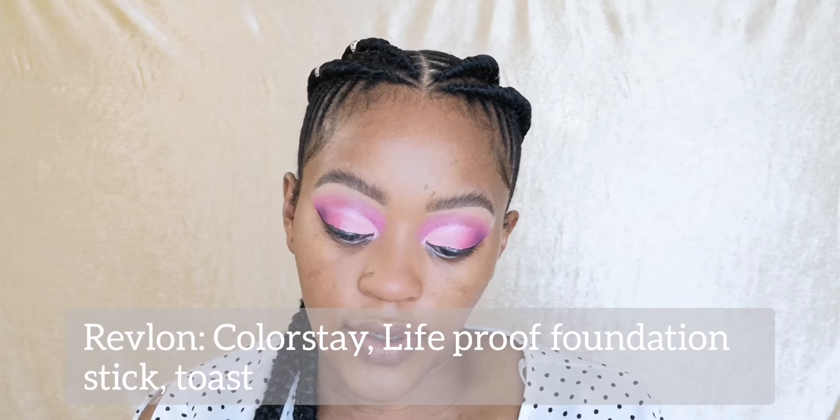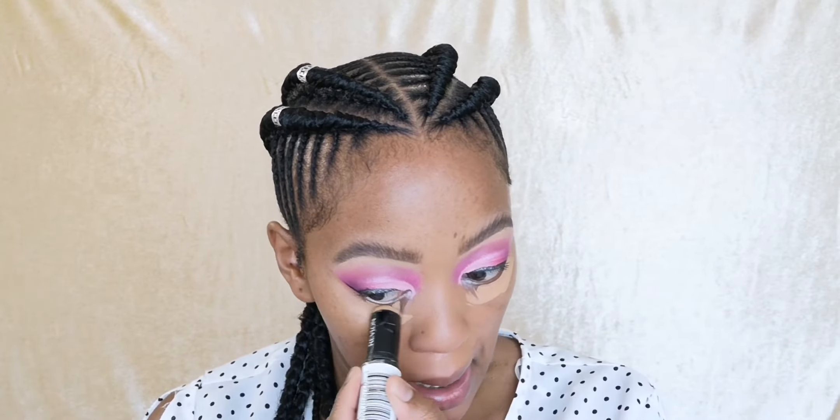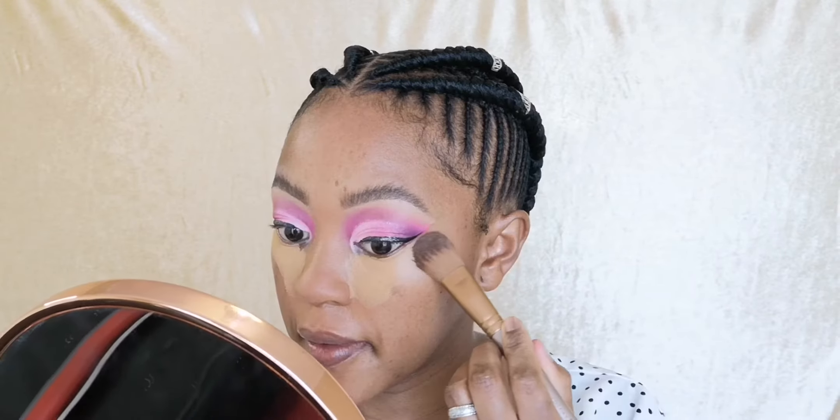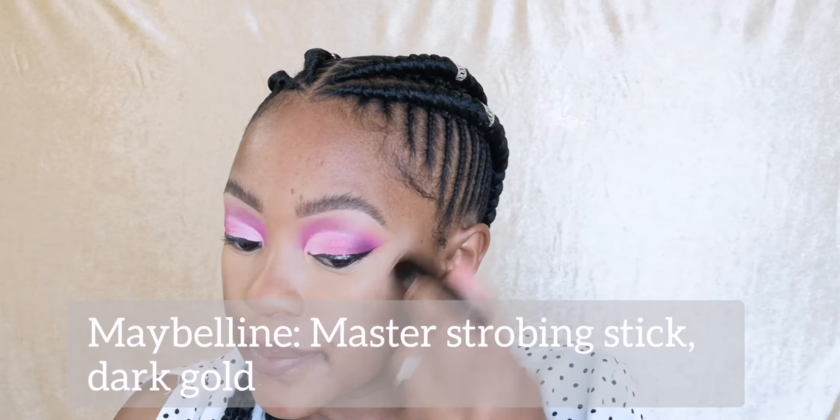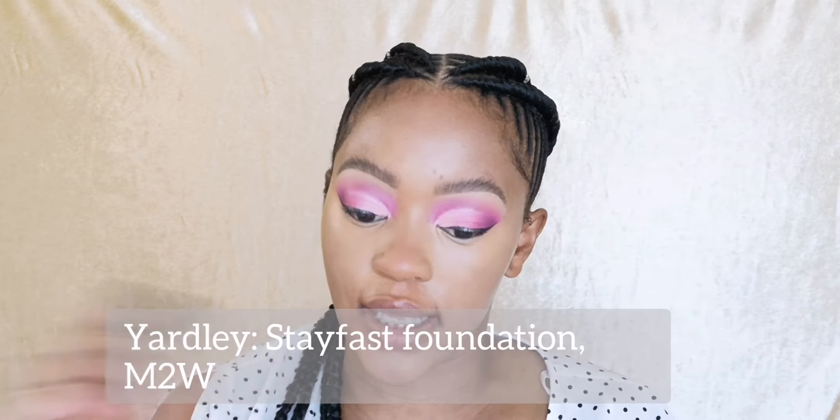I'm gonna go in with this Revlon foundation stick in the shade Toast. Then I'll go in with this illuminating stick by Maybelline - it will just give me that nice natural glow. For foundation I'm going to be using the one by Yachtli and my shade is M2W.